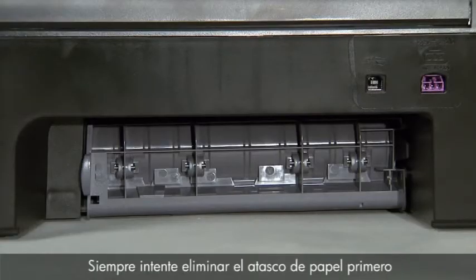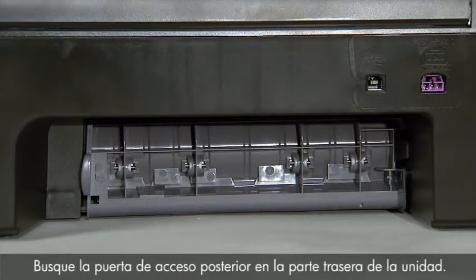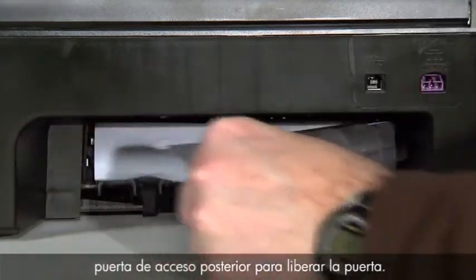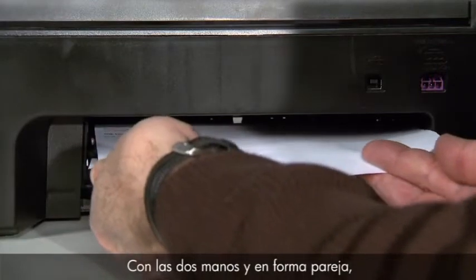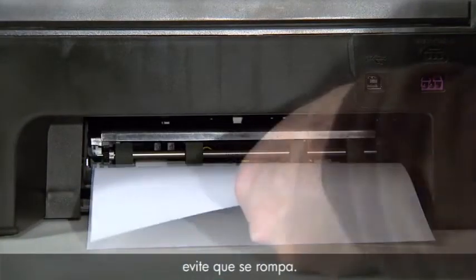Always try to first clear a paper jam from the rear of the printer. Locate the rear access door on the back of the unit. Press the tab on the left side of the rear access door to release the door, then remove it by pulling it away from the printer. Using two hands, gently and evenly pull the paper out of the rollers, being careful to avoid tearing it.